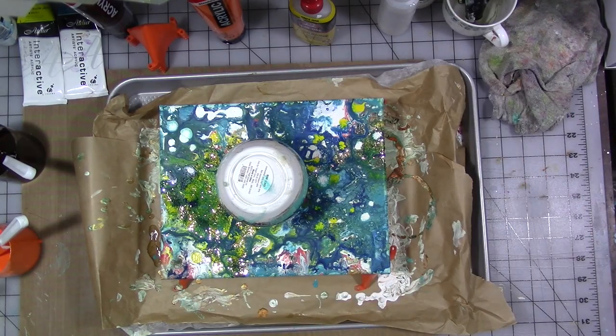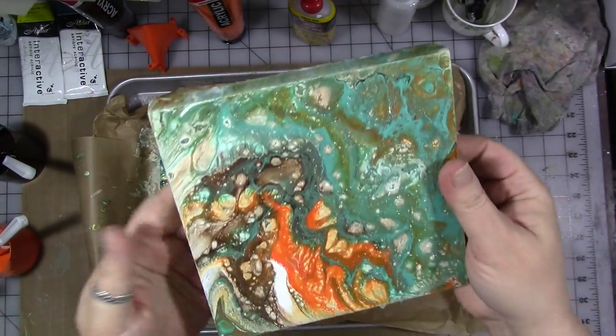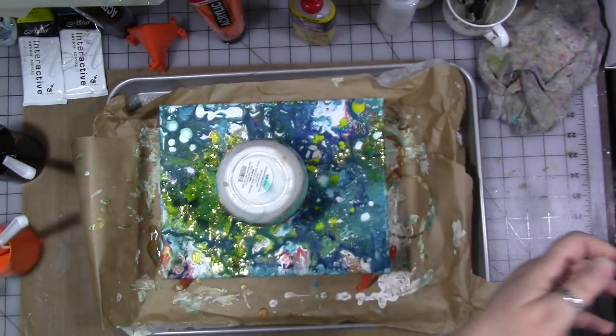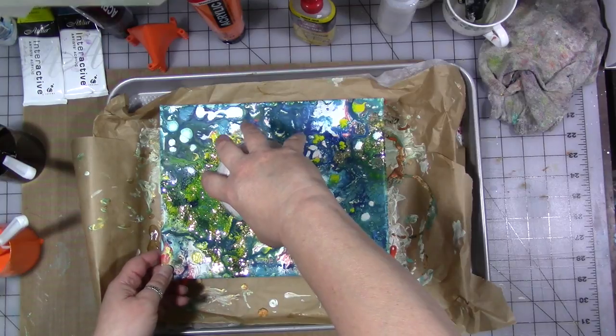Here is one that I did last night — this is on a wooden board, some of the same colors, not all of the same colors — really cool. All right, are you ready? I have no idea what's going to happen because this is not a smooth canvas, so we'll see.